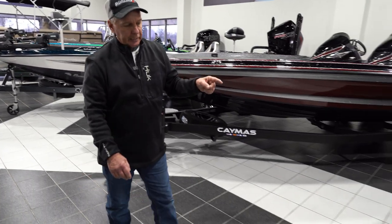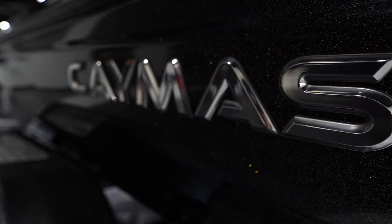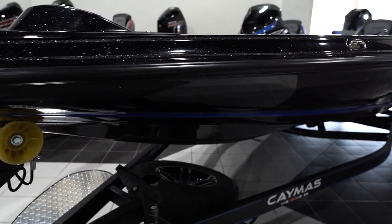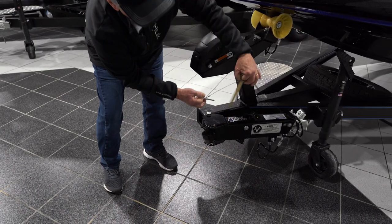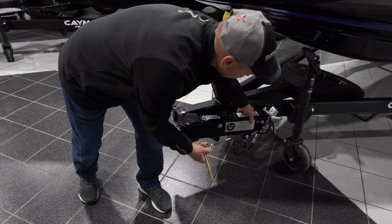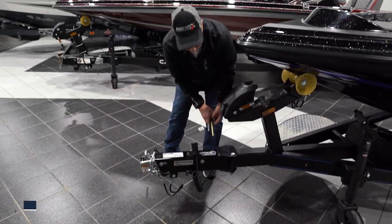This is a Caymus CX-20, which means this is a 20-foot boat. I'm going to show you the swing away tongue feature, which has a pin here that you pull out. Then you come here and it swings really easy. A lot of this is hard on boats but this is very simple.